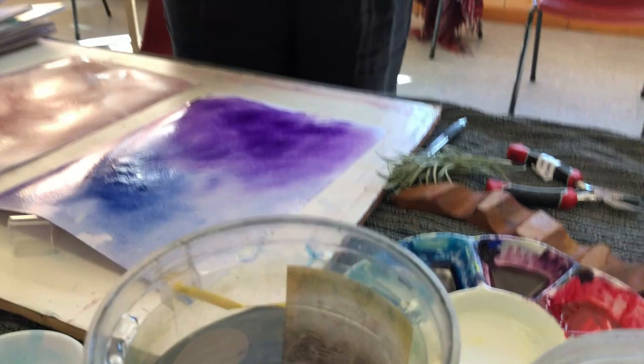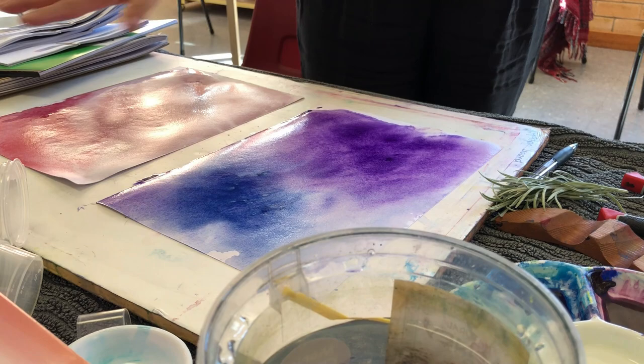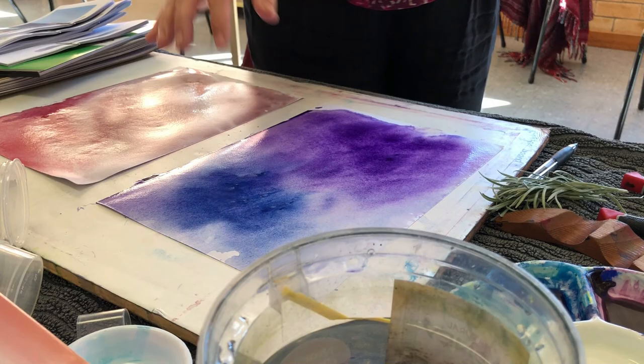Is it light enough? Because it's going to be a background, we want it light so we're going to be able to add some beautiful color to it later. It might be a landscape, it might be something else. This one is lovely and light, and we know it dries 10 to 15 percent lighter again.